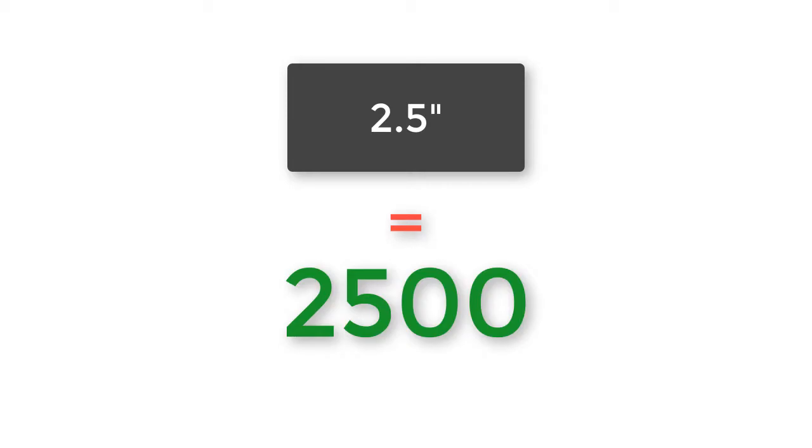If a pin is 2 and a half inches in grip length, you would see 2, 5, 0, 0 — imagine 2.500.